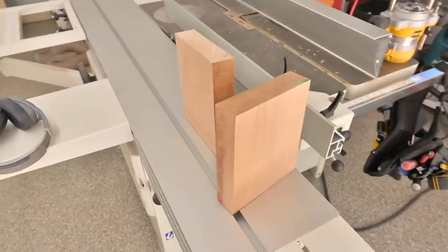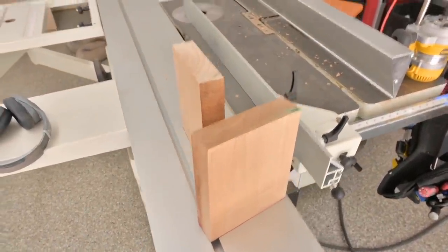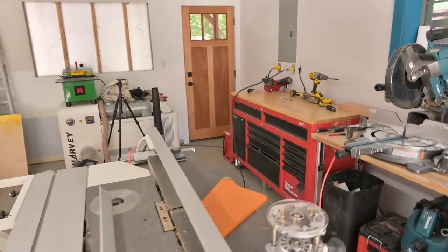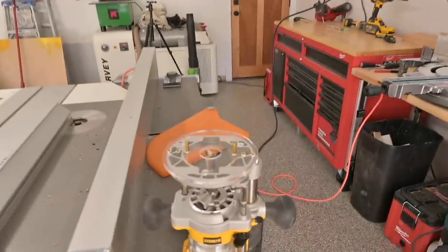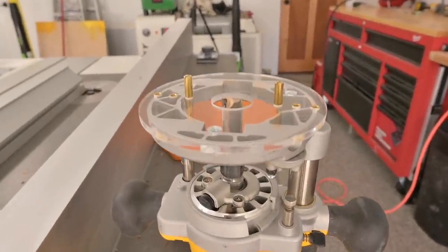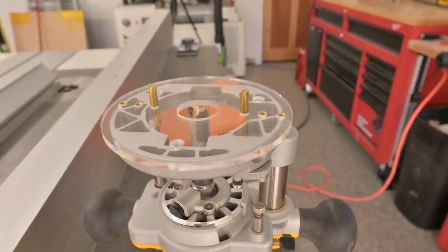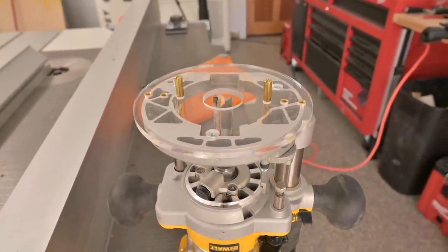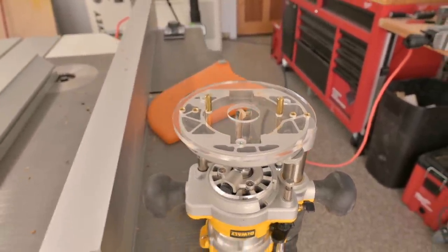The part I really need to dial in today is that loose tenon joinery. It's a technique woodworkers have used for a long time, but I've never done it, so let's figure this out. I've got these offcuts of Spanish cedar — leftovers from that door — and I'm going to do the mortises the same way I did before: with the plunge router and this little brass pin centering jig. The two brass pins center the router bit on the workpiece, then we just plunge in.